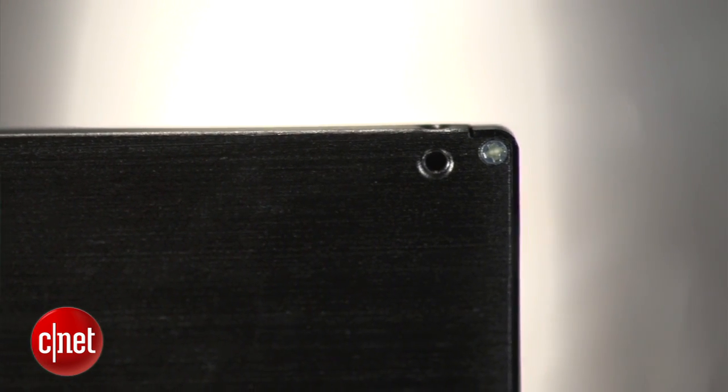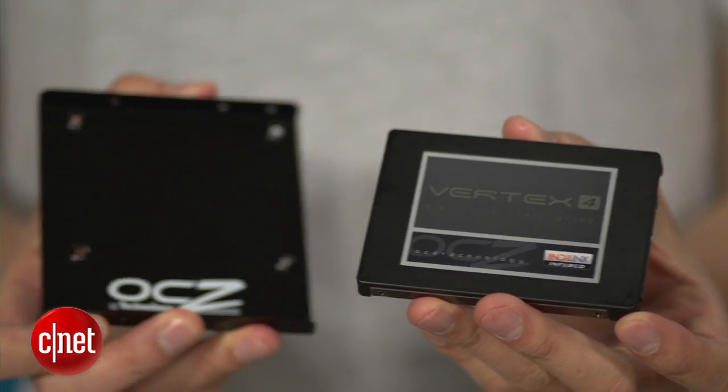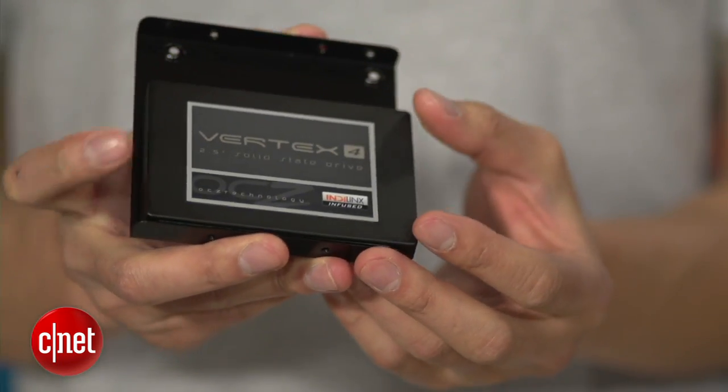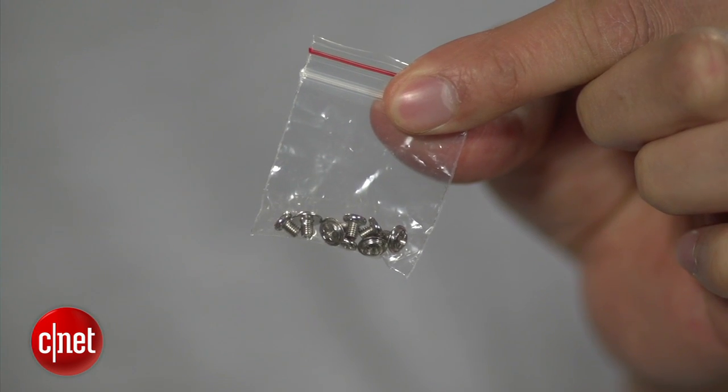To make it an even better deal, OCZ also includes a bay adapter to make the drive fit inside a desktop computer easily, and the screws are also included.